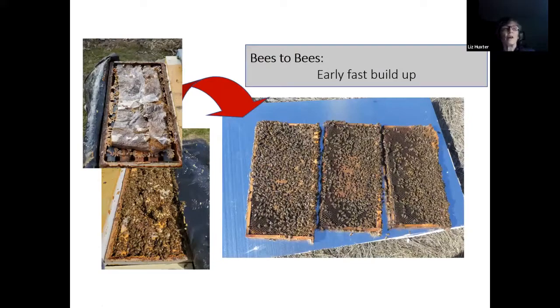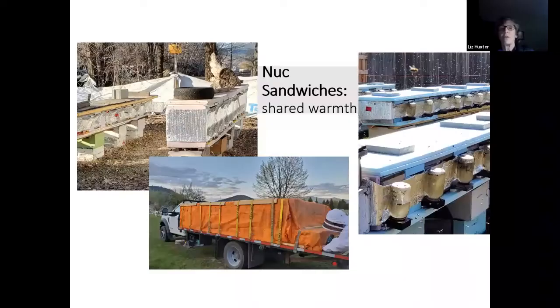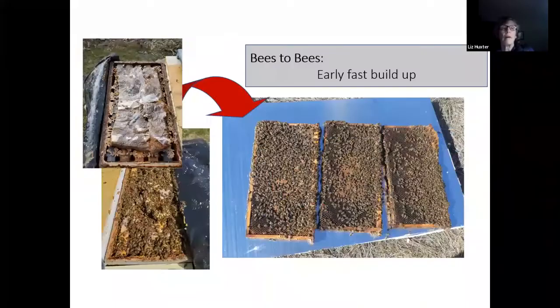How do we do this? We like to use pollen patties — we make up our own generally, but we'll also use Global patties. My daughter, son, and I will make up our own patty. We don't scrimp — this is probably about two pounds of patty, over the one-and-a-half-pound Global large patty. How we gauge it: we cover the amount of bees that come up with pollen patty. That's how we gauge it.